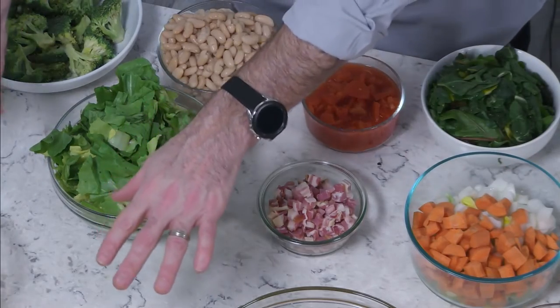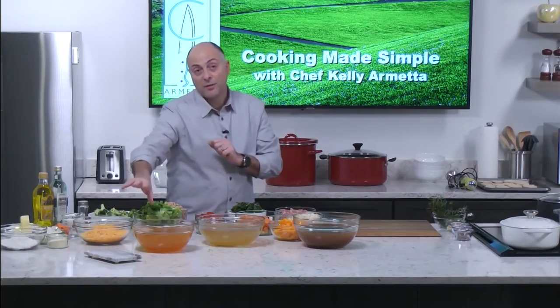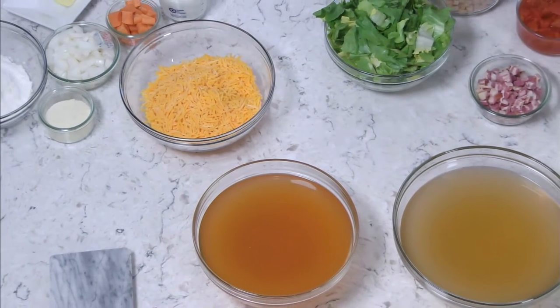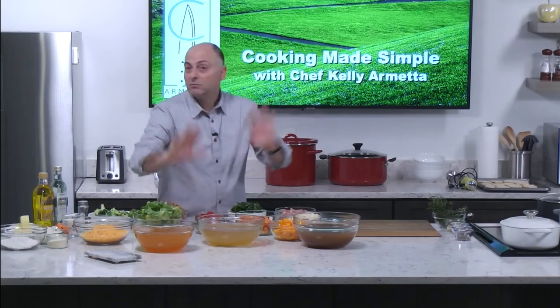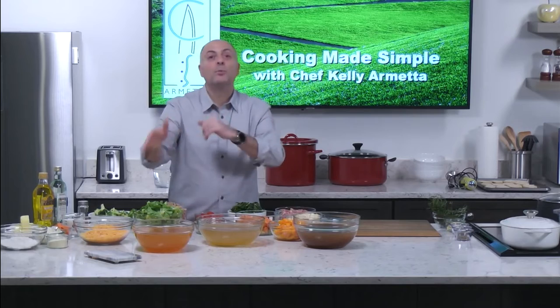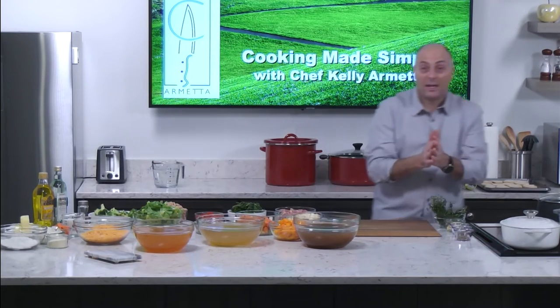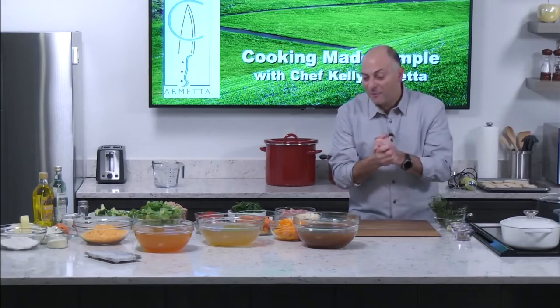For the cheddar broccoli soup, there's a fundamental technique called a velouté — a base for a cream soup. It's usually a roux, which is flour and butter, combined with stock. What you put into it makes the difference. Let's get started because we have three soups to make and it's cold outside.